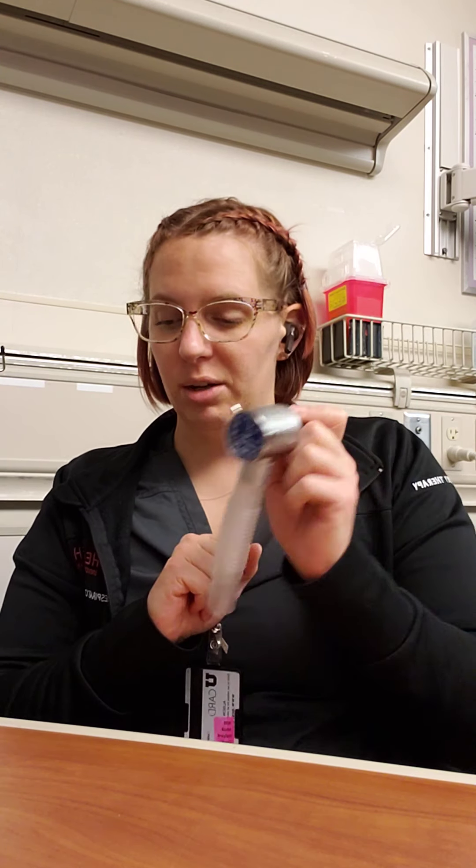That is bedside PFT for right now. Come with lots of questions and get ready to learn and get hands-on with the equipment. Thanks guys.